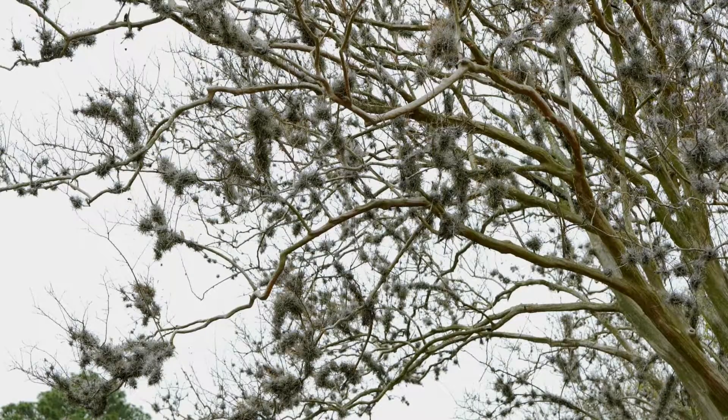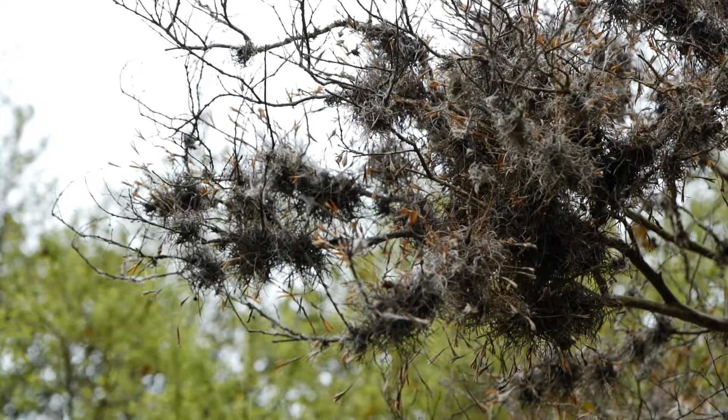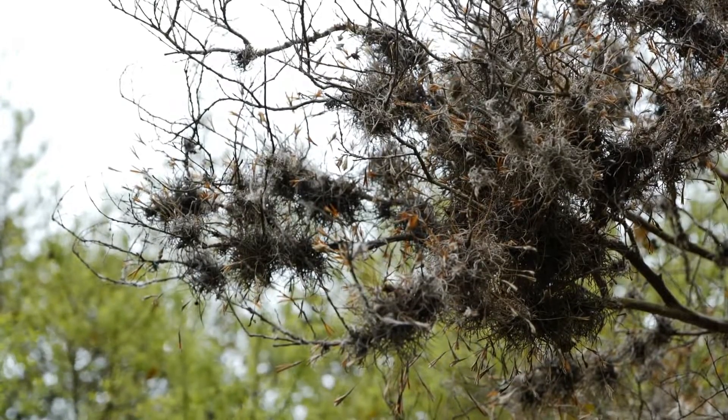It'll eventually die and sometimes they still cling to the trees, but they are going to die. You may require one more application. Now if it's so heavily infested, you can try a copper fungicide, but that's going to get very expensive. Just try to stay ahead of the game.